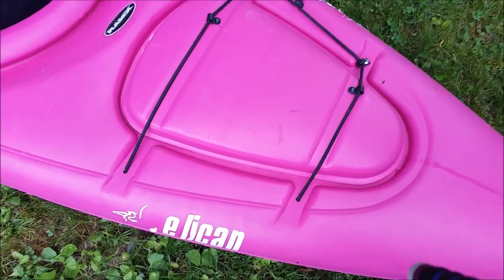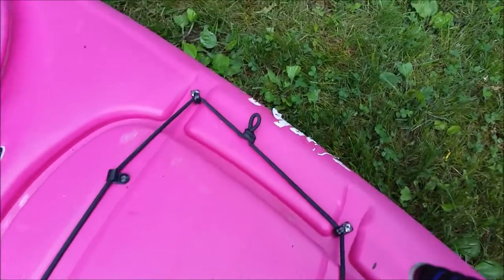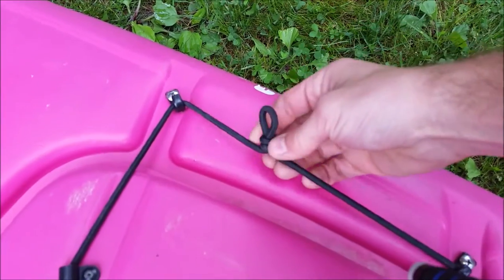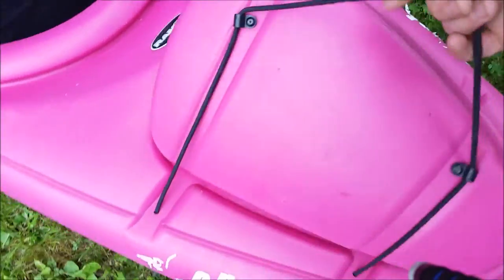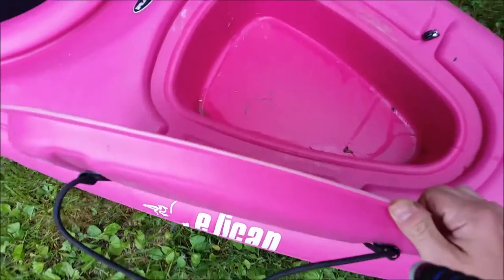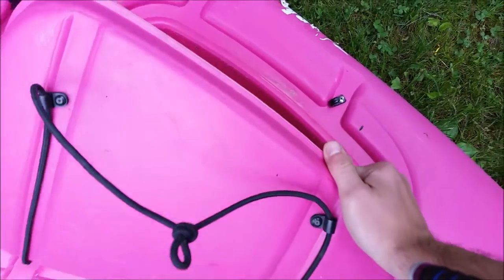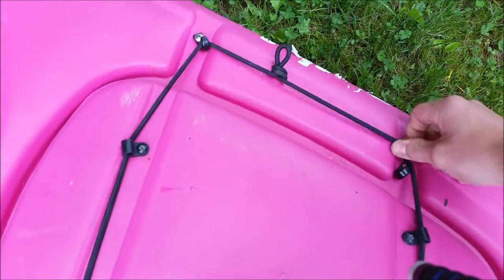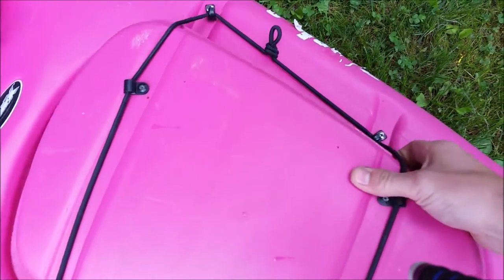When we got it, we were like, we can store stuff in there. But this rope here keeps stretching, and so I've had to keep tightening this knot — this loop that I've made — it goes in these hooks so it acts like a door. You're supposed to put stuff in here, but we don't put anything in here that we don't want to lose, because if you flip, this will fly open from the pressure of the water hitting it.